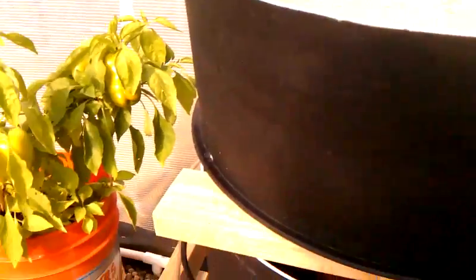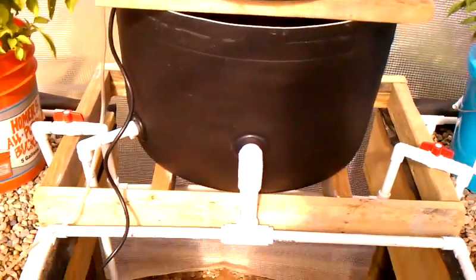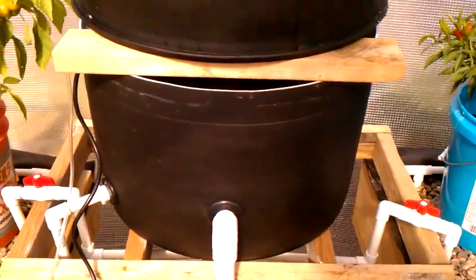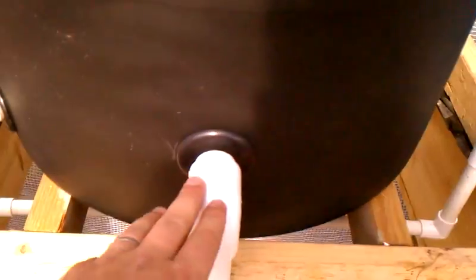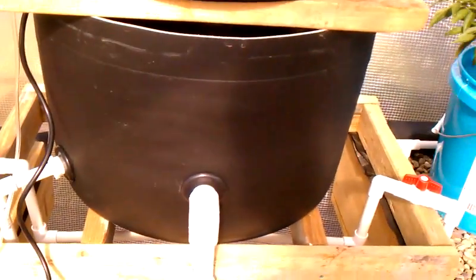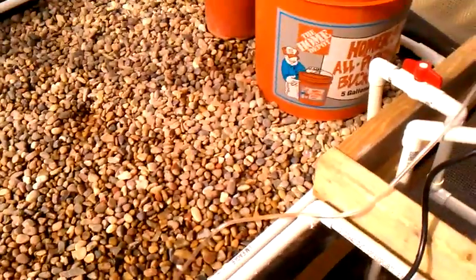I wanted to show you this. This is like the biofilter, and the bottom section of the barrel is like a settling chamber. It comes in here and comes out at an angle and swirls around, and then it's forced up and forced to pass through those lava rocks. It's really just to separate the solids, but then there's an overflow at the top which returns down to the grow beds, and then it just fills up like it normally would without it.